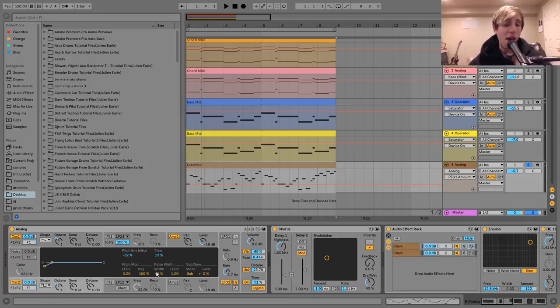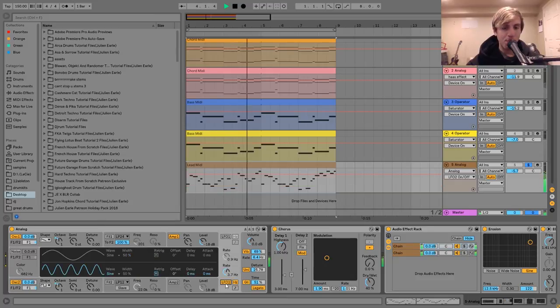On the square wave I also have a bit of pulse width, very similar to that second chord layer. I've got this being modulated by an LFO — same thing as that, it just kind of gives it some movement. You can hear what it's like when I turn that off, and back on again. Like I said, it just really helps to bring it to life and make it less boring.